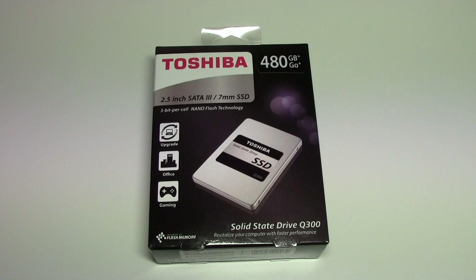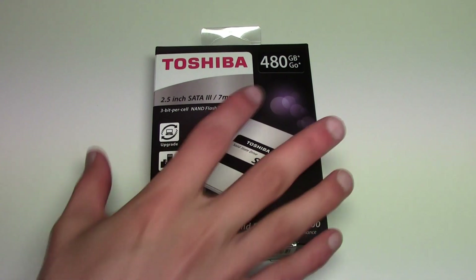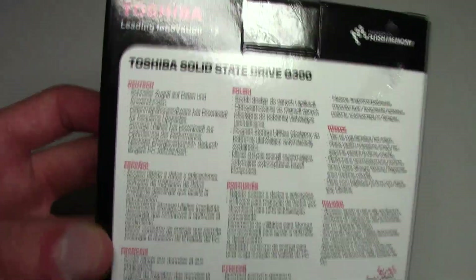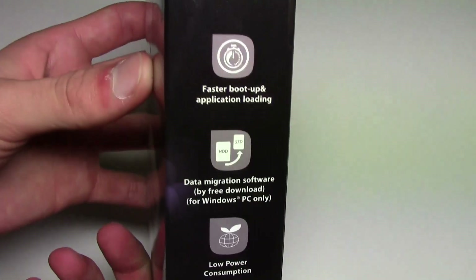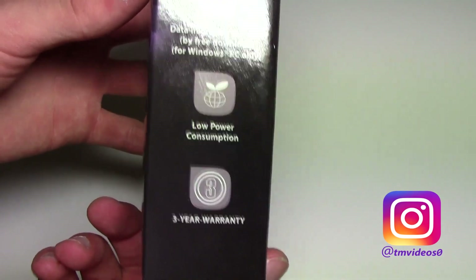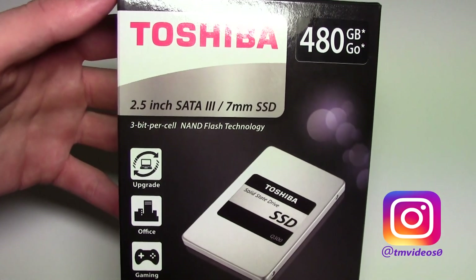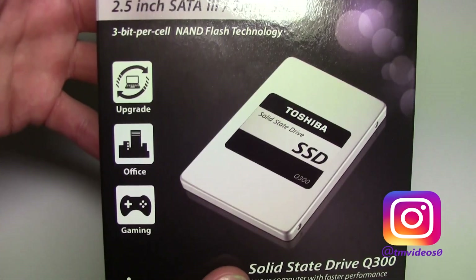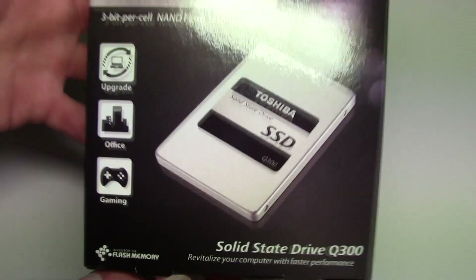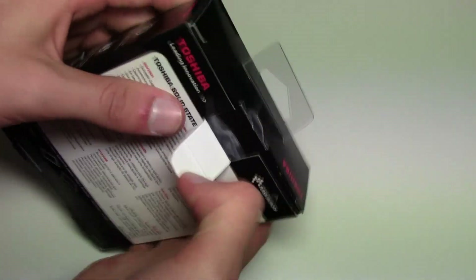So what I've got right here is the Toshiba Q300 solid state drive. So why do you want a solid state drive? Most of the time when your computer is trying to load something or it's taking time doing an action, it's due to the fact that hard drives are slow when reading and writing things. With SSDs you get 10 times faster reading and writing speeds than the HDD.